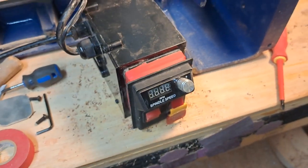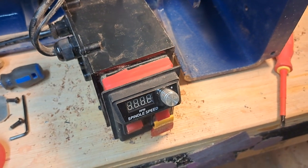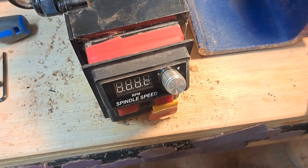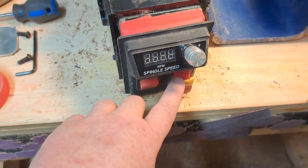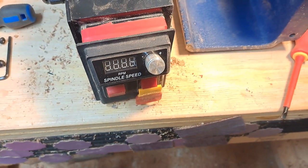Looks like the power switch is fixed — without a service call to Rikon, without having to order a new part. Hopefully this fix holds. If it doesn't, then I'm going to order a new switch for it, but in the meantime I'm back up and turning.